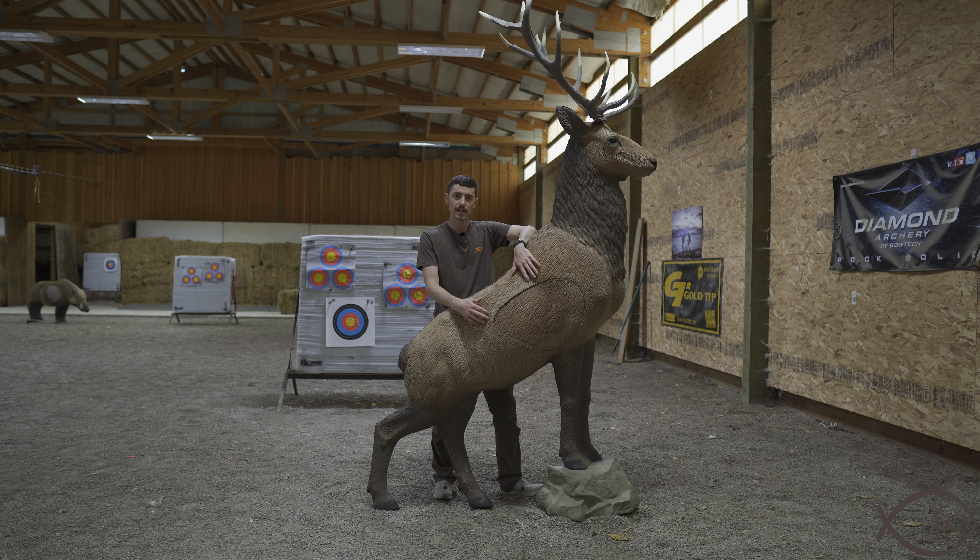I'm Jared Haynes and this is Rogue Outdoors. Today I want to talk to you about the Reinhardt Red Stag Target. I'm down here at Lucky Shot Archery in Chehalis, Washington and I want to show you this awesome masterpiece target.